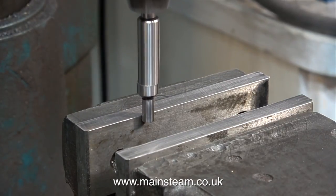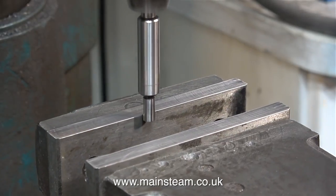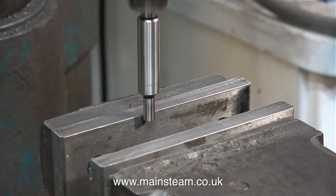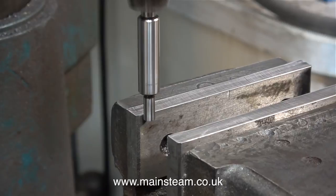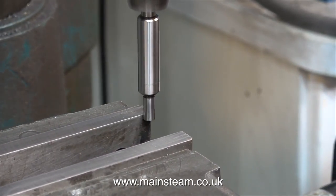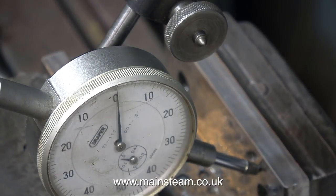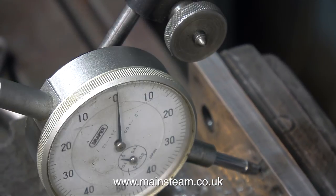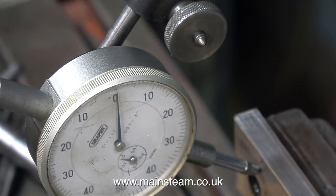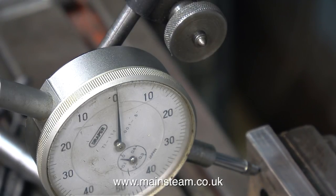I thought I would use a different method to line up the machine vise just to show it on the video. This tool is called a wiggler or a wobbler, and it does what it says on the tin. If it's not true, it wobbles. So you rotate it and wind it back and forth, and provided it doesn't move and stays exactly the same when it's touching the jaws, everything's fine. And to verify this, I set up the dial test indicator, which is mounted on the part of the milling machine that goes up and down and holds the chuck. And as you can see, the machine vise is quite accurately aligned. I just kept tapping it with a hammer to move it very slightly in very small increments.